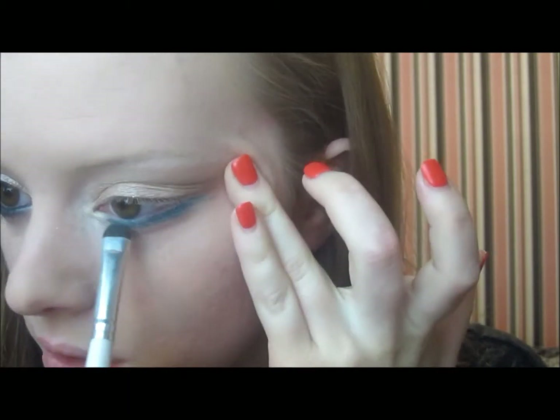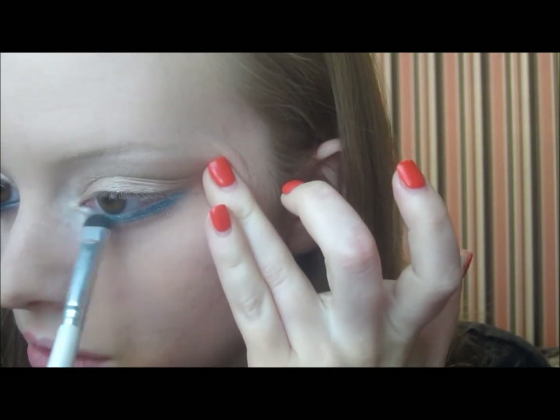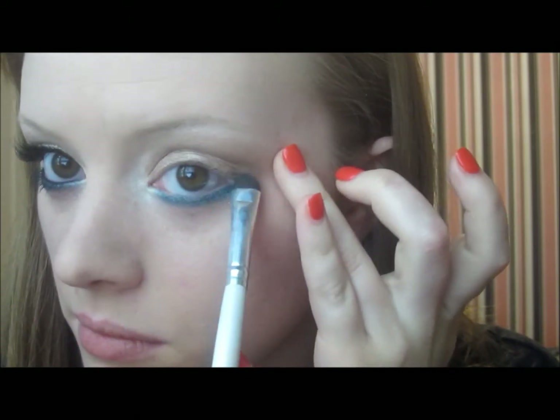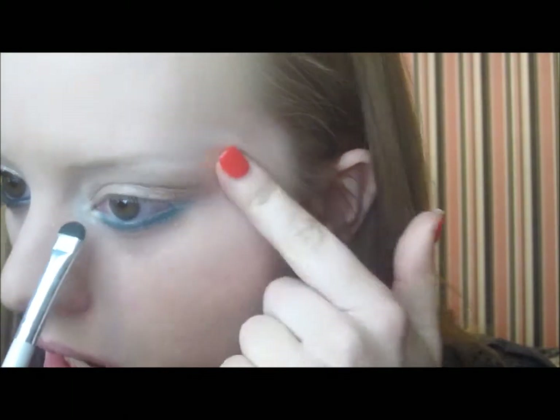Make sure you fade it in on that inner corner — you don't want it to go too far in and take away from that inner corner highlight. You still want that to be very prominent. Once that's all done, I like to go ahead and do a curl on my lashes before adding any liners, because I know how messy I can get.